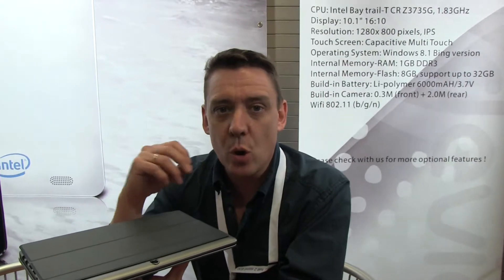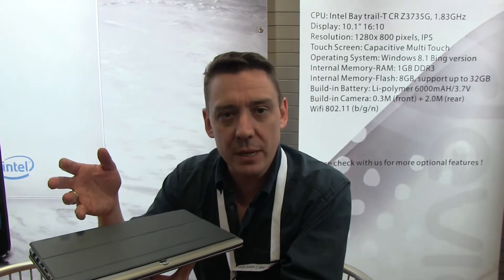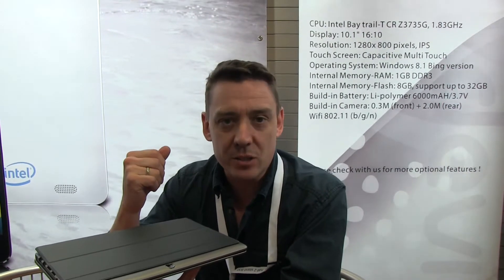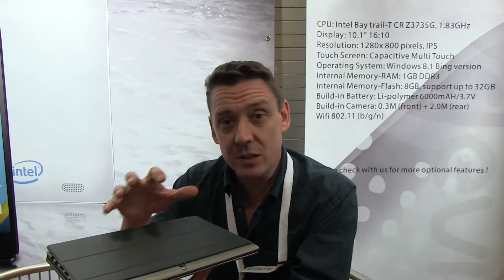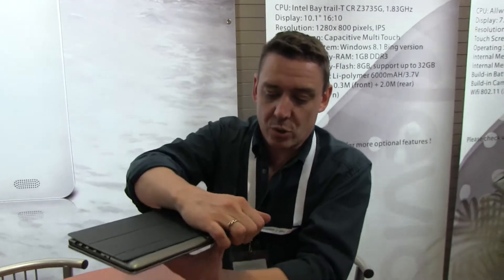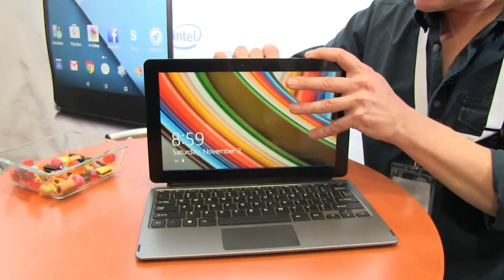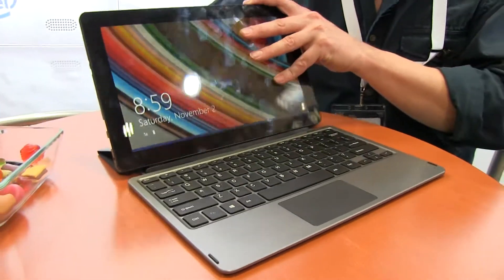The most important thing is this could be a really low-cost Core M 2-in-1. Core M means getting a little bit more power out of the system than you would with an Atom device. This is fanless too, so it really brings you the best of both worlds in terms of processing power, fanless operation, and battery life.